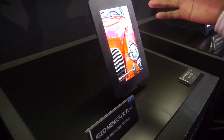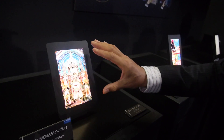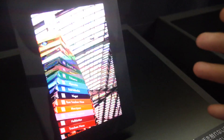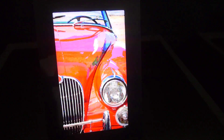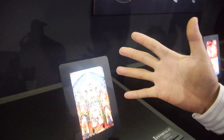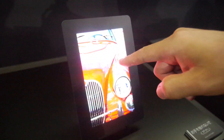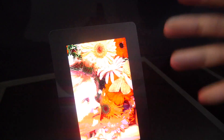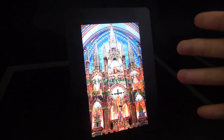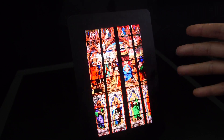Unlike Mirasol, which is a reflective type display using ambient light, this MEMS display uses RGB backlight power. My camera is showing flicker because of the refresh rate. Conventional LCD represents color using a color filter RGB, but in this case you don't need the color filter — you use an RGB flash backlight.